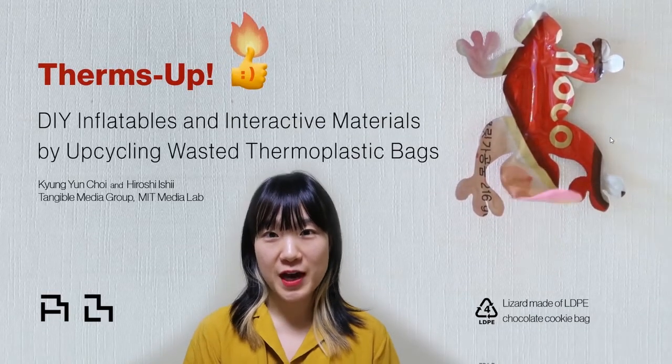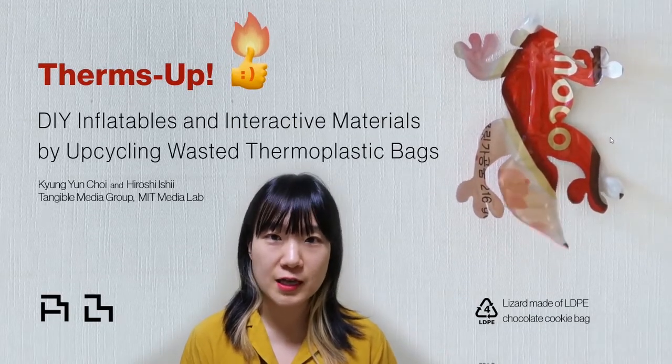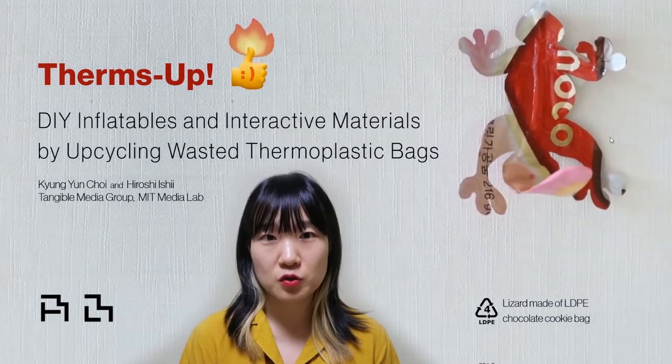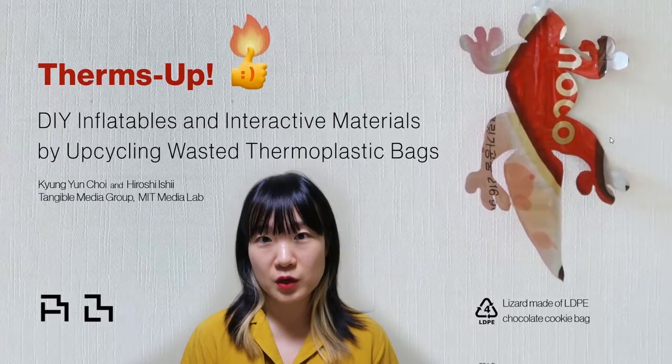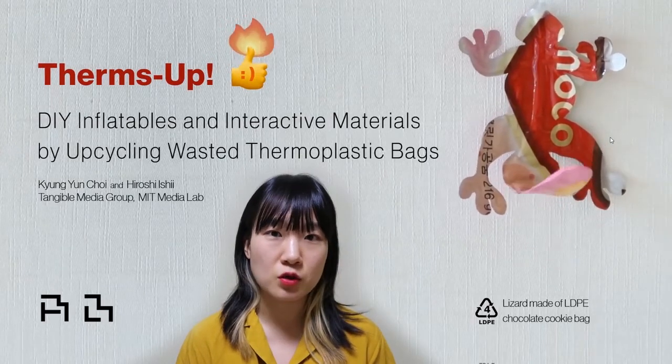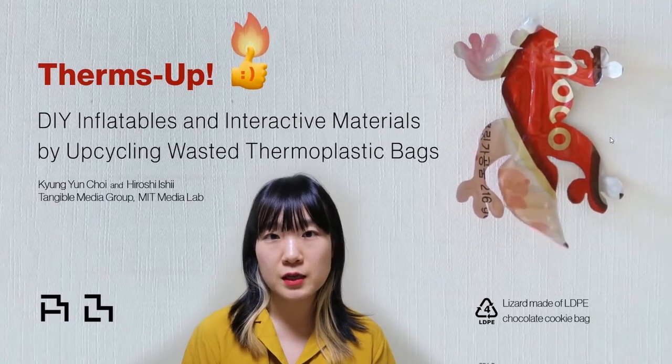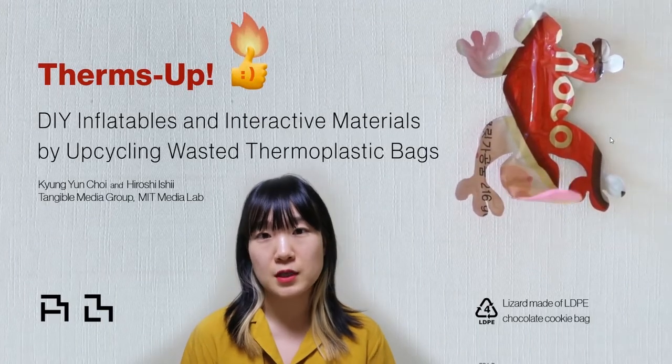Hi, I'm Yoon Choi. I'm a PhD student at the Tangible Media Group at MIT Media Lab. I'm so happy to present our work, Thumbs Up, which introduces a DIY method of fabricating interactive materials and inflatables by upcycling wasted thermoplastic bags.